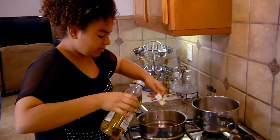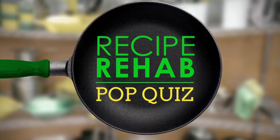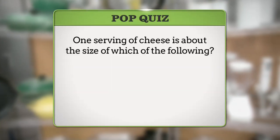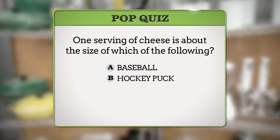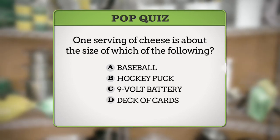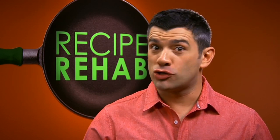The real test is yet to come, because when we come back, the Garcia family will cook both recipes and then decide who's got the better eats. But first, it's time for another Recipe Rehab pop quiz question. One serving of cheese is about the size of which of the following? A, a baseball; B, a hockey puck; C, a nine-volt battery; or D, a deck of cards? The answer when we return to Recipe Rehab. Don't go anywhere.